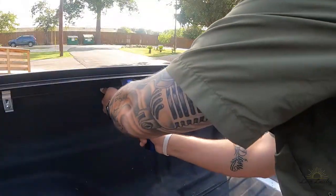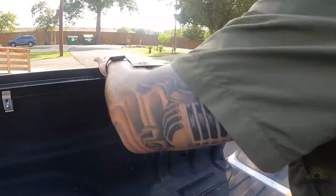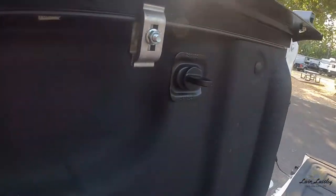As for the installation, it's very easy and very simple. It's just a rail system with some clamps that you put on there. Just use a C-clamp or some kind of clamp to hold the rail in place while you're doing that, and it makes it very easy.